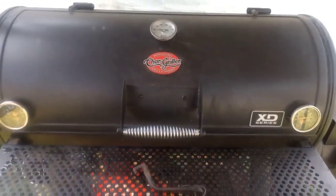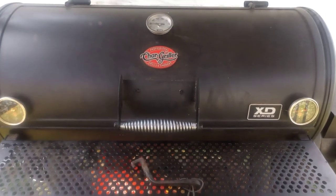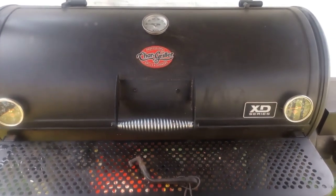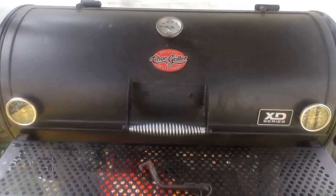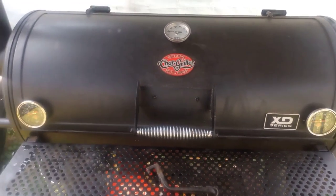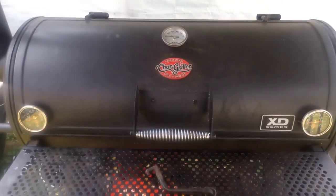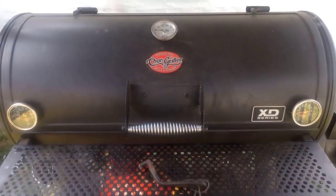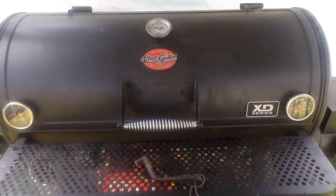Quick recap: I pulled out the temperature probe — the cheeks are already up to 170. I wrapped them both in foil with some of the tallow I rendered off the beef cheek trimmings. I also wrapped the lamb ribs because they were up to about 173 as well. The baby backs are at 153, so I'll give them another hour, then wrap those and wait till they come up to temp. The beef cheeks won't be done until tomorrow — I plan to do an overnight rest in the sous vide at 170.